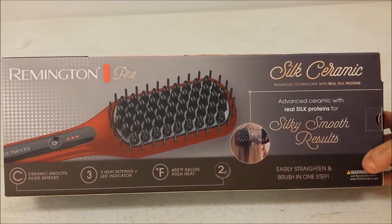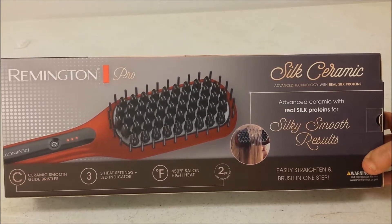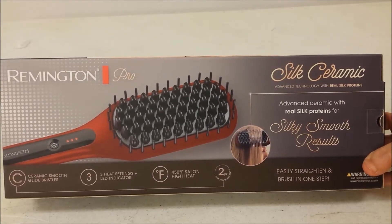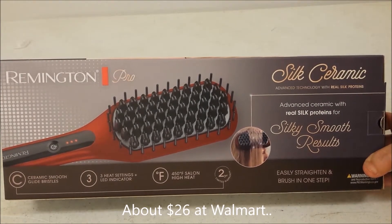This is Donna. We're going to take a look at the Remington Pro Heated Straightening Brush. We purchased this one because it's full size and it was significantly cheaper than some other models that looked like they had the same features.